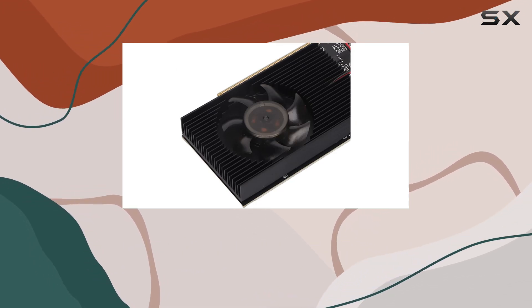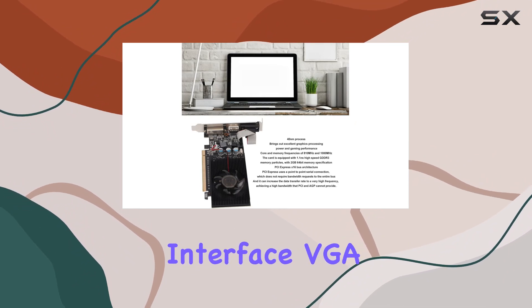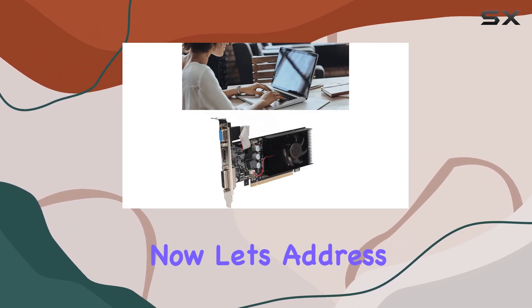In terms of connectivity, the GT 610 offers a versatile array of output ports, including HDMI, VGA, and DVI. Whether you're hooking up to a modern monitor or an older display, this card has you covered.